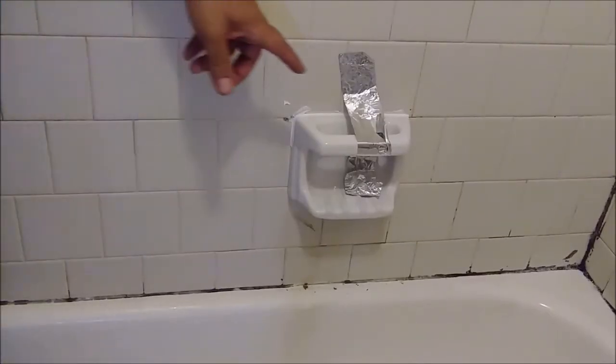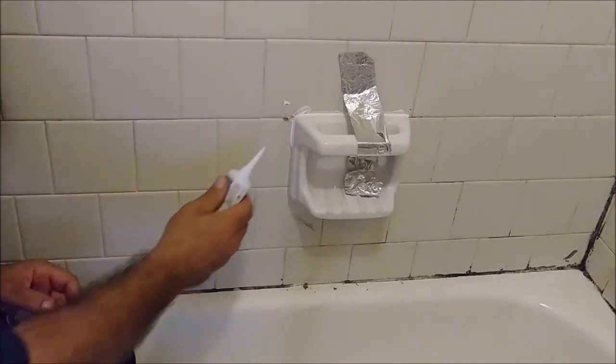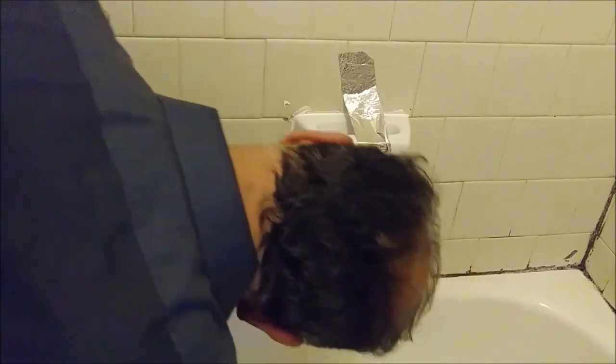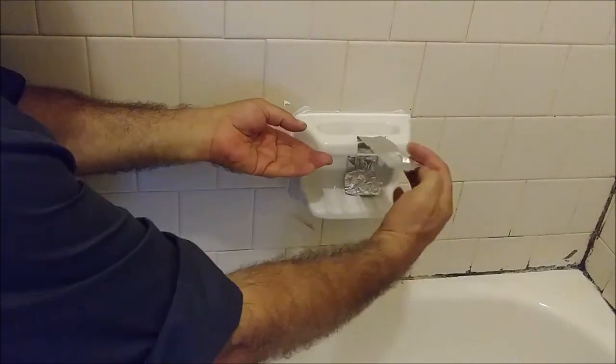I already cut it at 45 degrees, so what I'm doing is putting the silicone here. Now I put this tape here because I really want to put silicone here and also in the bottom, though it's going to be difficult to see. You really need to put silicone around the entire area to avoid water from coming in. I finished putting the silicone — it's been about 15 minutes, so I can remove the tape.